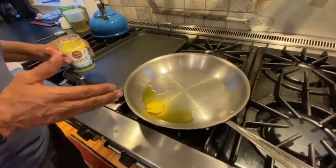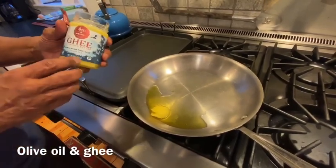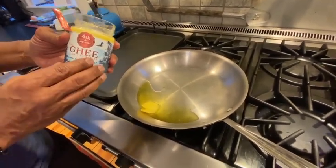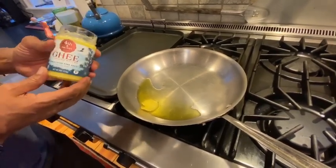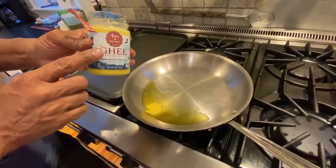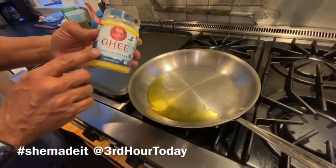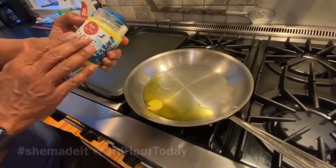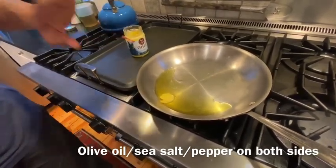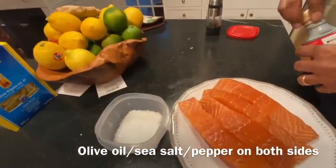What I'm doing now is melting an equal part of olive oil and ghee. Ghee is basically clarified butter — the milk solids taken out — so it doesn't need to be refrigerated. This ghee is from a woman's business we featured earlier today; it's called Fourth and Heart, a great clarified butter. While that is heating up, we are going to prep our salmon.